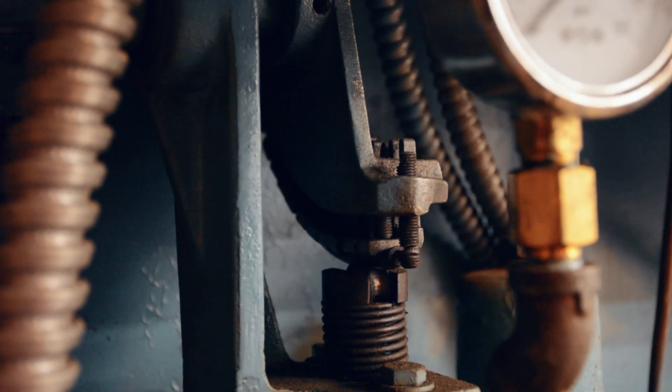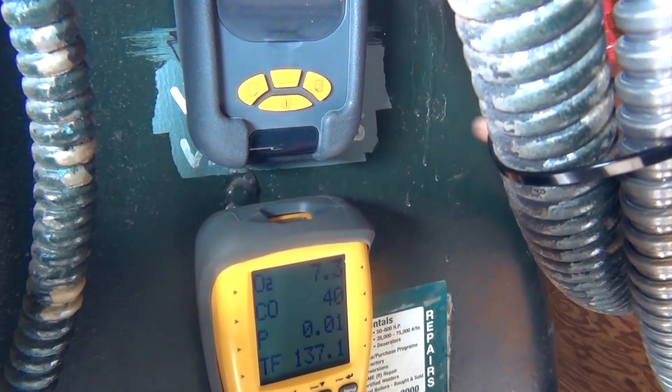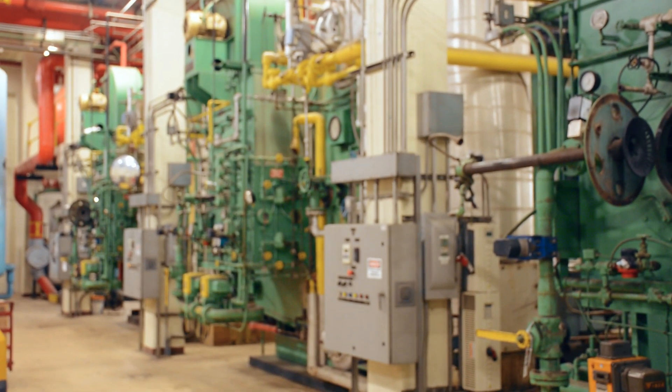With regards to the tuning, the boiler should be tuned at its peak efficiency at the firing rate which it sees for the majority of the day. The entire curve from low fire all the way into high fire should be evaluated and tuned along the way.